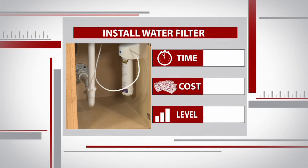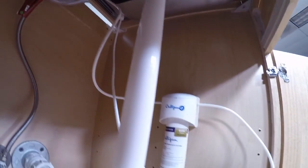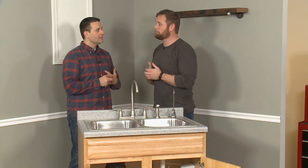You can install a filter like this for around $50 and in less than an hour. And even though you'll need to replace the filter on a regular basis, this intermediate project will still save you money in the long run. We made our sink a little greener today and we're going to save a little bit of green because we're not going to buy bottled water anymore.